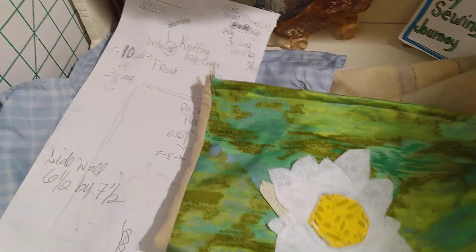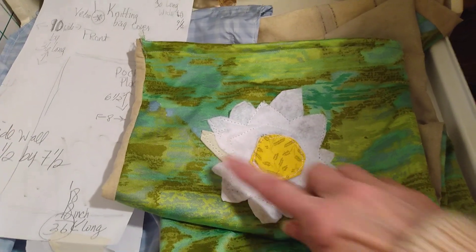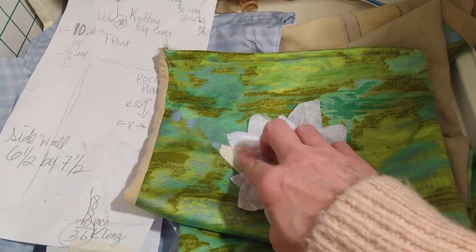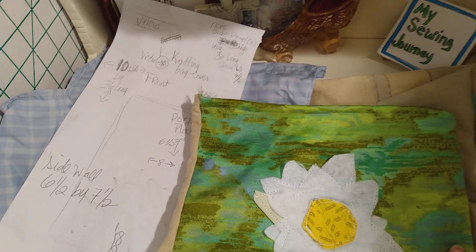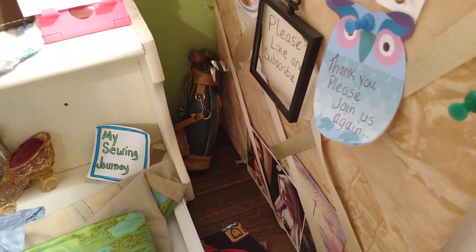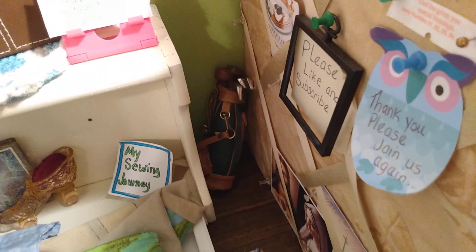I did a daisy on here — just some felt cut out into a daisy pattern, sewed on, then I made a little leaf and sewed that on, and then sewed the center of the daisy on there. So all in all it's a lot of fun to do. I hope you like this idea. Thank you for joining me today, for viewing, subscribing, and liking — and happy sewing!